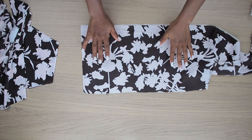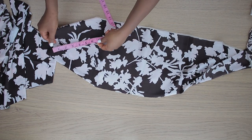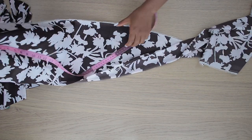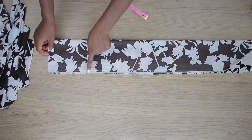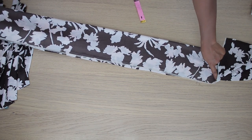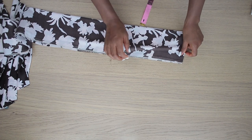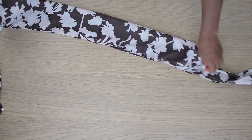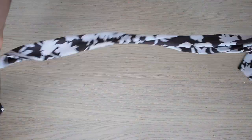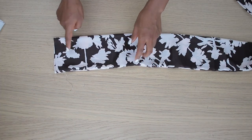The strap is 10 inches wide and 48 inches long. I stitch it together by half inch all the way to the end, then cut that end diagonally to add a little style detail. Then I turn it inside out to the right side. I repeat the same thing for the second strap as well.